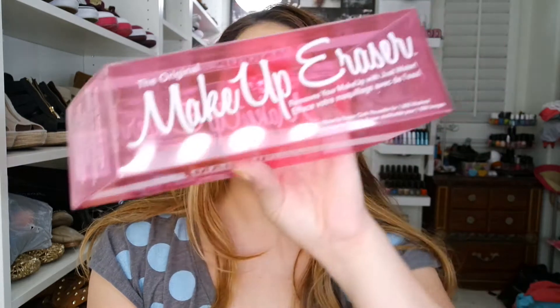I still see a little bit of mascara and eyeliner but nothing crazy. I wear waterproof mascara so there's always going to be some remnant, which is pretty much why I sometimes use the Neutrogena makeup remover pads — which I love. But I'd say this is a pretty damn good cloth. There's all my makeup on it. It says you can machine wash on delicate, it's all natural with no chemicals, and it's reusable for up to a thousand washes, which is pretty interesting.